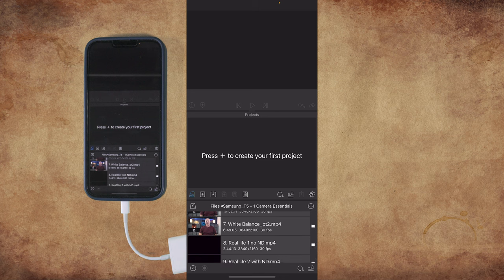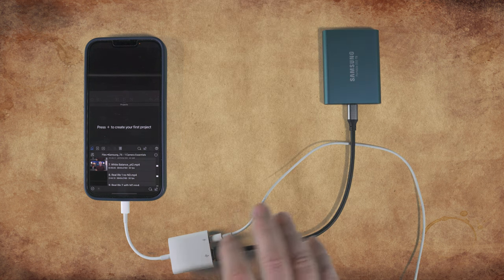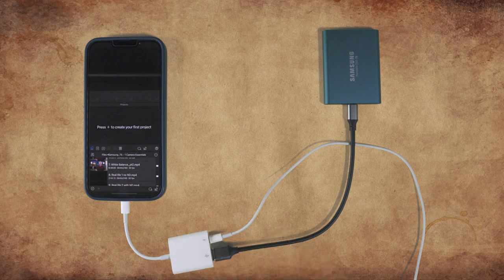We don't have to take all this media that would be filling up our internal storage on our phone. It's a little bit more messy with the adapter, but it still allows us to edit on our phone using an external drive and stops us from filling up our internal storage.